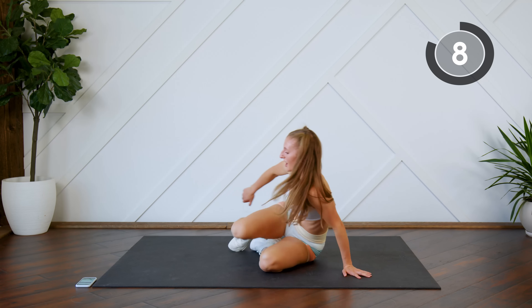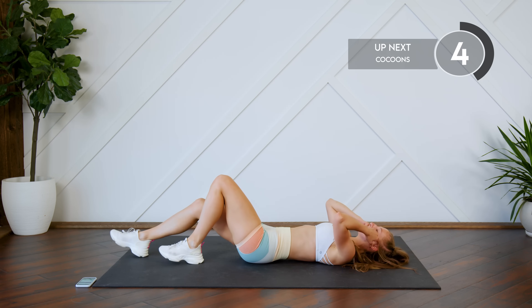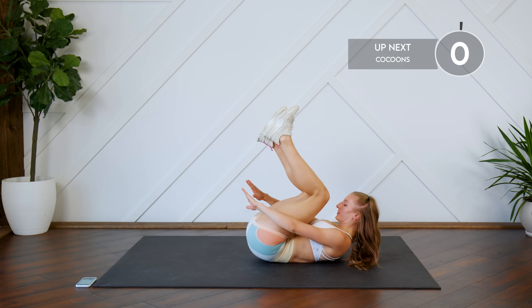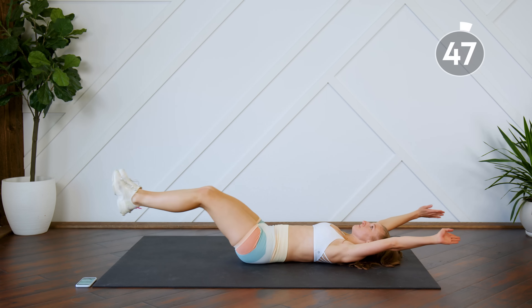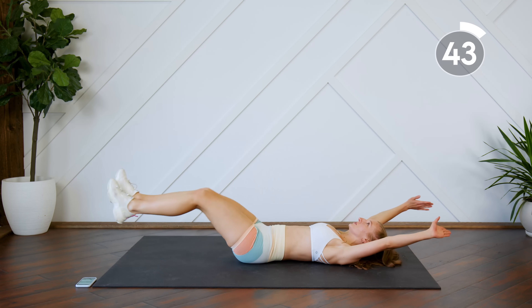Holy moly, that was killer! Okay, on your back — last exercise. We're going to do some cocoons. Arms and legs are extended, you're bringing them in for a reverse crunch, and back out. Come on guys, last minute — you can do it!